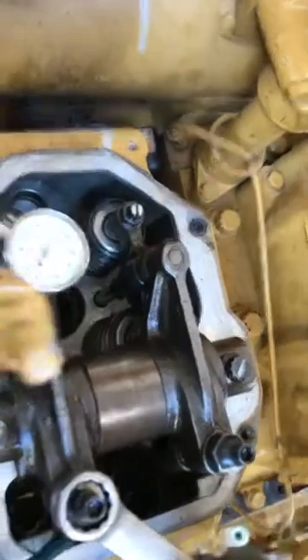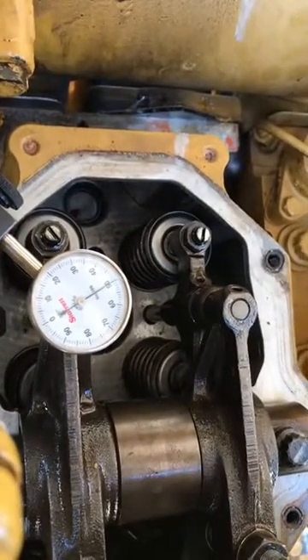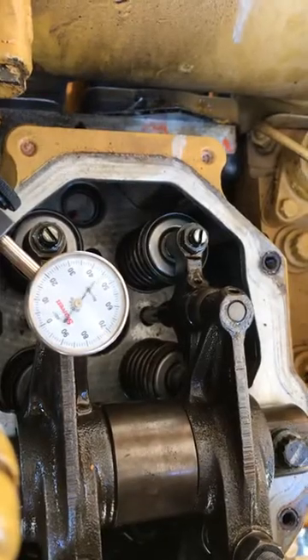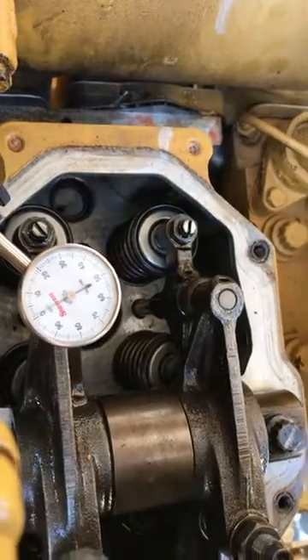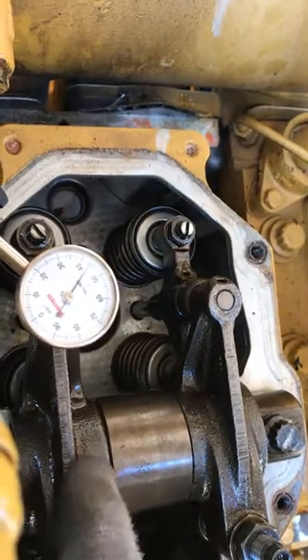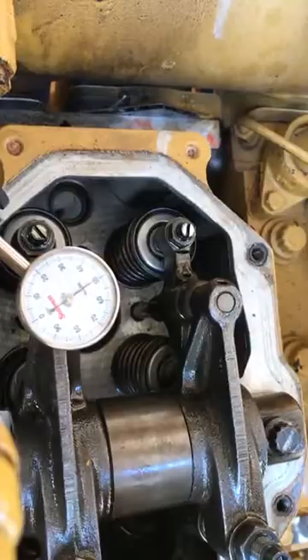Once you like the adjustment, you tighten it down, and then you can recheck by lifting up on the valve and coming back down. And that one's moved a little — there, that's pretty good.